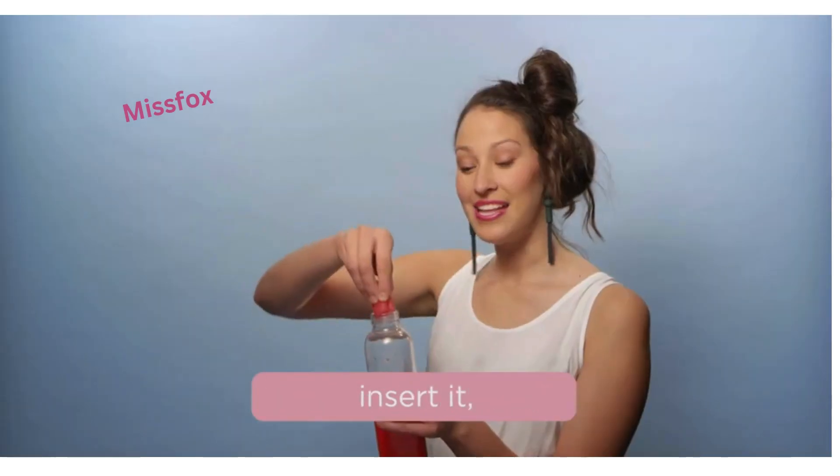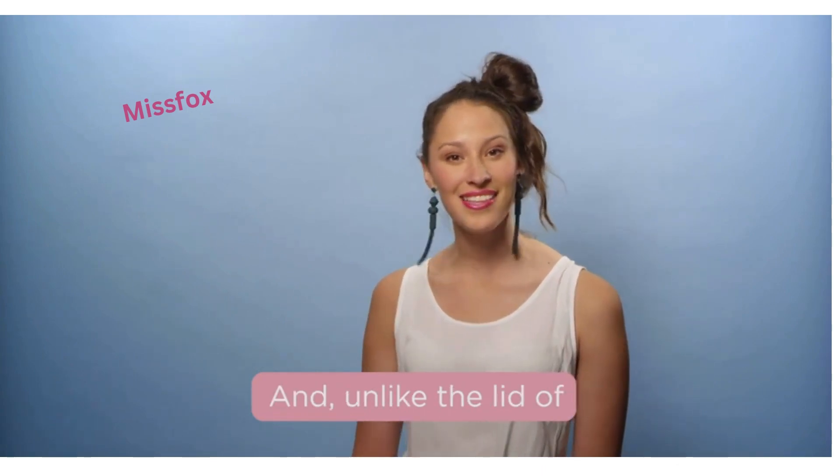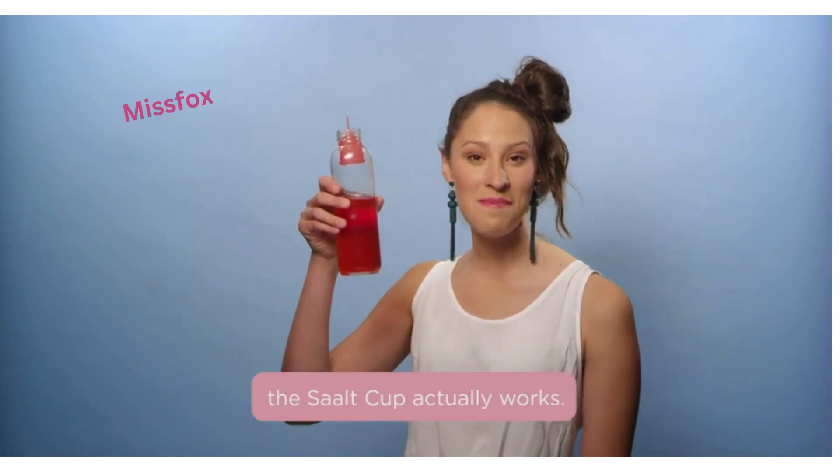You just fold the cup, insert it, and release the cup. One cup lasts 10 years. And unlike the lid of this water bottle, the salt cup actually works.